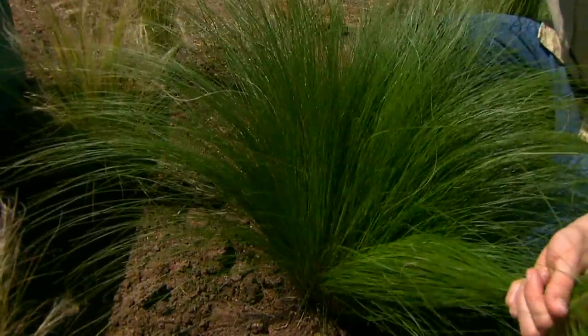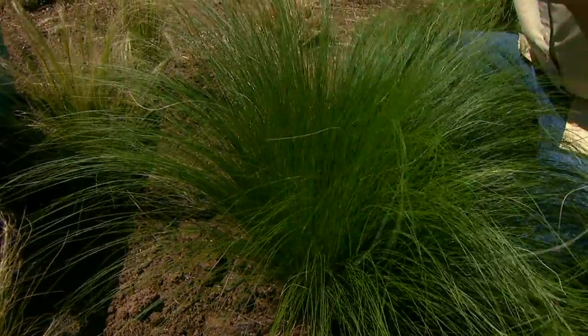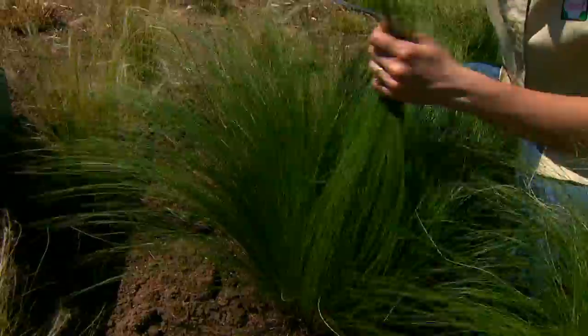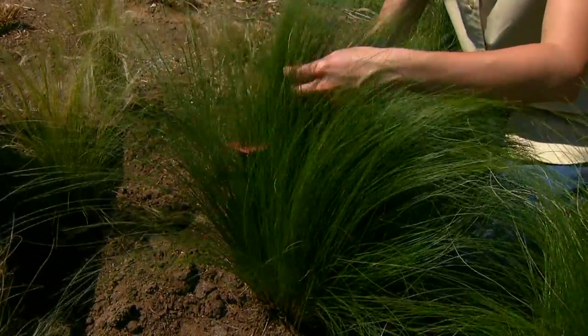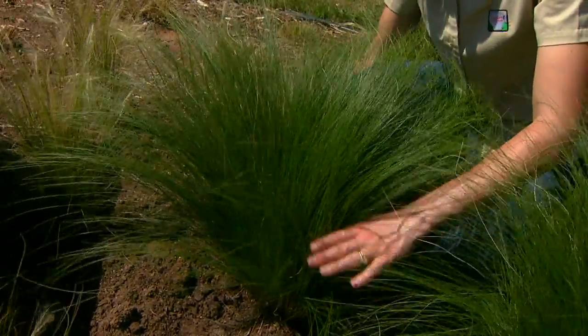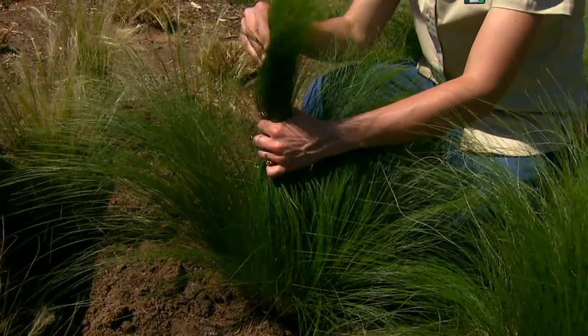In the springtime you sometimes find dead foliage mixed in with the bright green growth. We found that using a simple wide-tooth comb and combing up through the grass is a very easy way to clean them up and freshen them up. You can cut them back in late winter, but unlike other grasses you only want to cut about one third of the length off from the top.